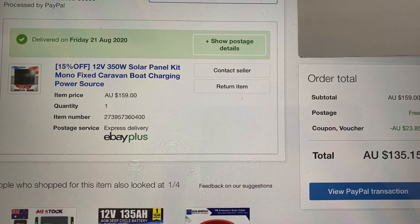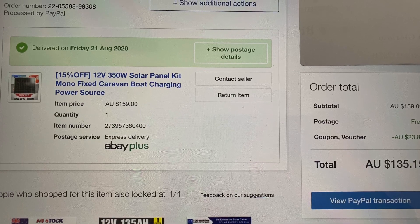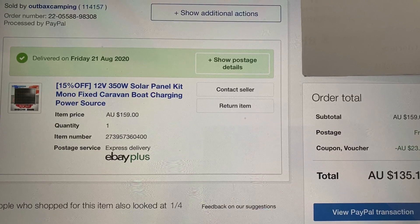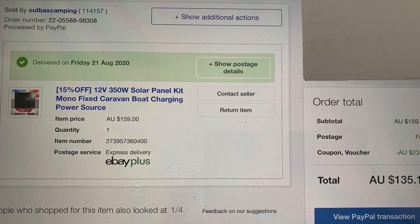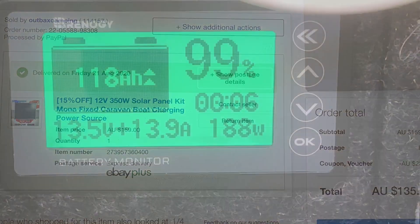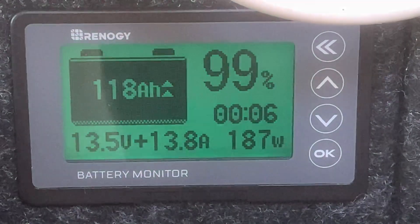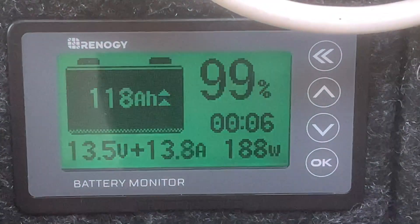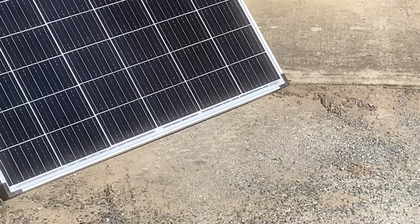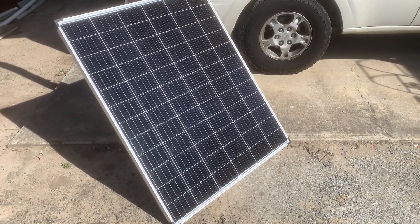Welcome back viewers. This time I bought a so-called 350 watt solar panel from Outbacks Camping. I bought it because of a 15% off deal - I picked it up for $135. I thought I'd give it a go on the rooftop of my vehicle. It's putting out nearly 190 watts with nothing plugged in, nothing running, so almost 14 amps - say 190 watts from the so-called 350 watt panel from Outbacks Camping.